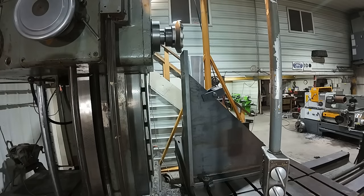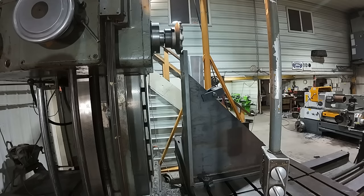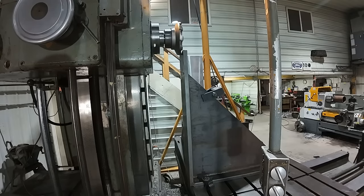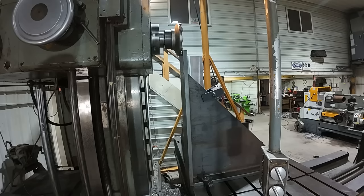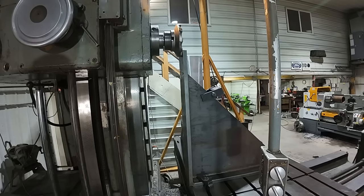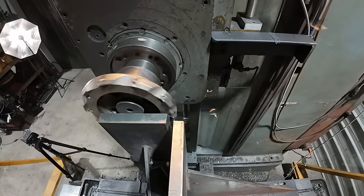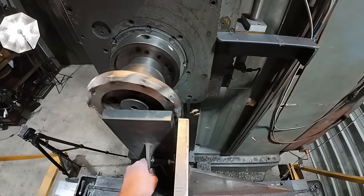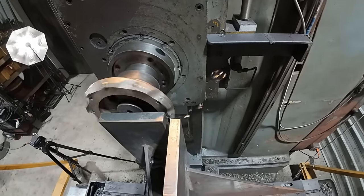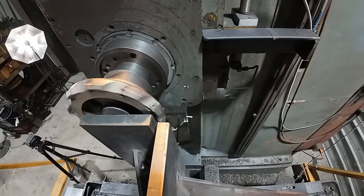All right, taking 20 thousandths. Running 45 thou a revolution feed. That already sounds better than last time. Except now I'm getting some chatter here. I think I'm just taking too much of a bite. I need to keep the cuts lighter.